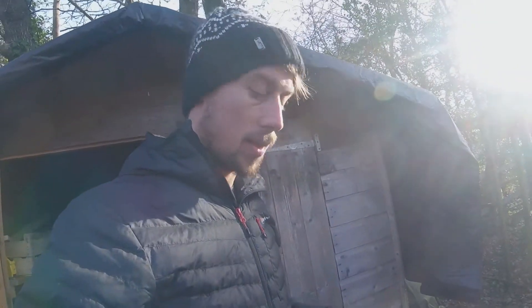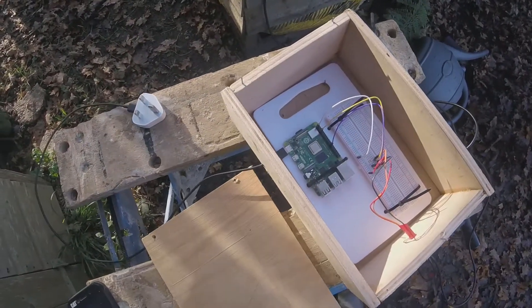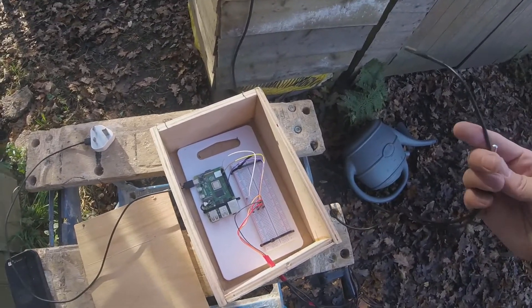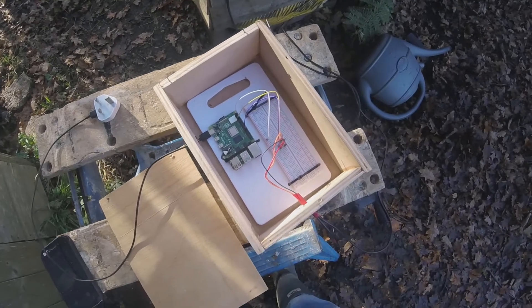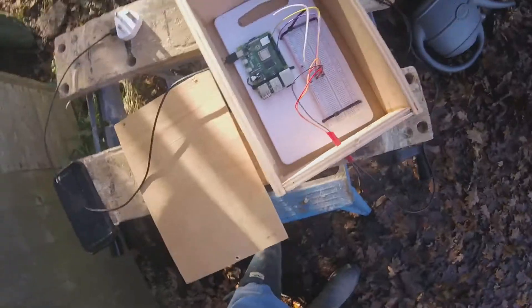I haven't actually got any film of me putting this together — it wasn't pretty, it was all experimenting, so I didn't really know what I was doing, so there wasn't really a flow to the filming. It's just enough so that I can actually get some data to show you guys. So I have my box — open up the lid — it's a pretty simple system. We have these two waterproof DB18S20 sensors, I think is what they're called; I'll put a link in the description. This is the Raspberry Pi 4B I think, and then obviously just a breadboard. The power comes in the side there — yeah, it's pretty simple. Let's hook him up.